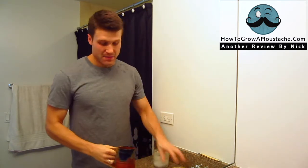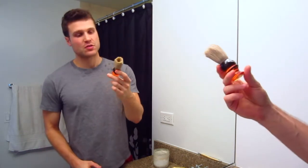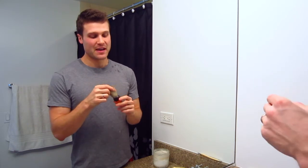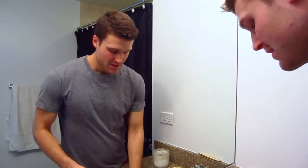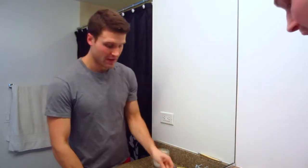I just got out of the shower. I've got about two days of growth, so my facial hair is nice and hydrated. I've been soaking my shaving brush here. I'm going to be face lathering today with my Badger & Blade essential boar hair — it's a 22mm Omega boar hair knot. And I'm going to be shaving with my Merkur 34C with a fresh Feather blade.